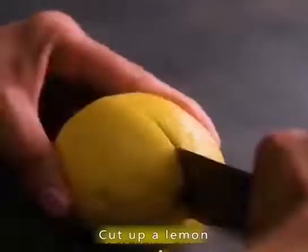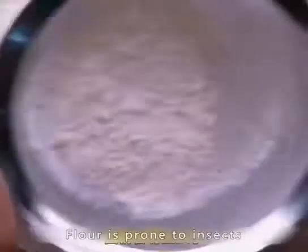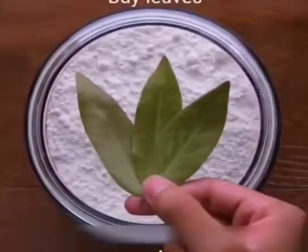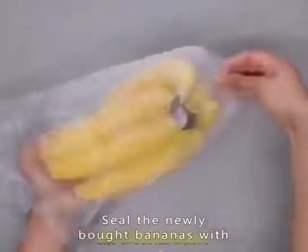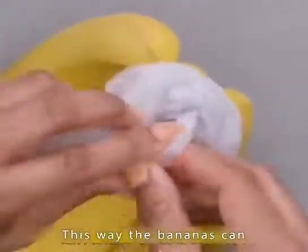Cut up a lemon, put some salt in it, and put it in a bottle for long-term storage. Flour is prone to insects — put the flour in a jar with two fragrant leaves to store it for a long time. Bananas rot just a few days after buying — the right way is to seal the banana root so the bananas can be stored for a long time.